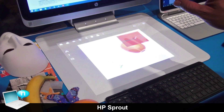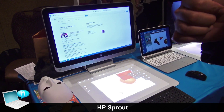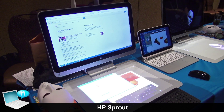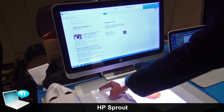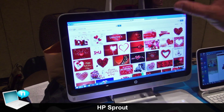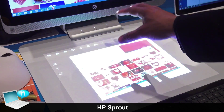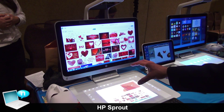You can save this project in Sprout as a JPEG or PNG flat image file, or as a PDF file, for importing into something more advanced. You can also capture a screenshot that instantly comes right into your workspace. The touch mat is where all the creativity takes place — this is your workspace.